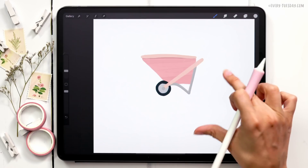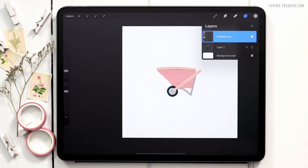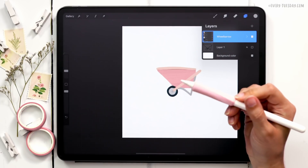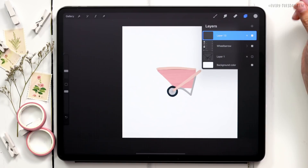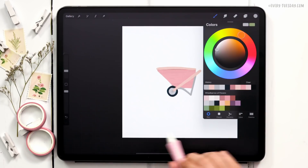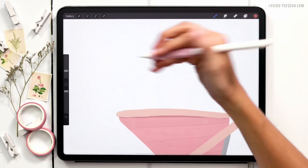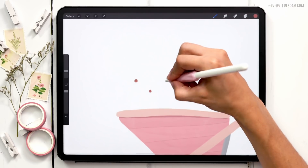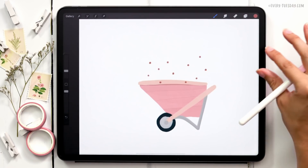Now we're going to start painting in all our flowers. First let's group all the wheelbarrow elements and call this group 'Wheelbarrow.' Some floral elements will sit on top of the wheelbarrow but the majority will sit behind it, so we need to keep layer order in mind. I'll start with the largest flowers first, creating them on top of the wheelbarrow layer. I'll create a new layer and start with the centers using the last almost-maroon color.